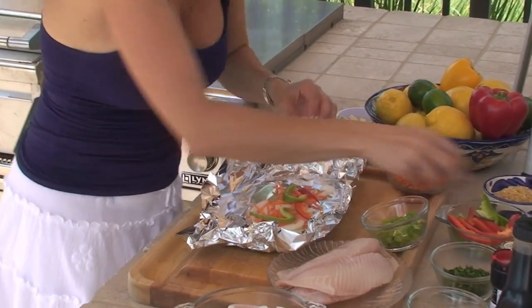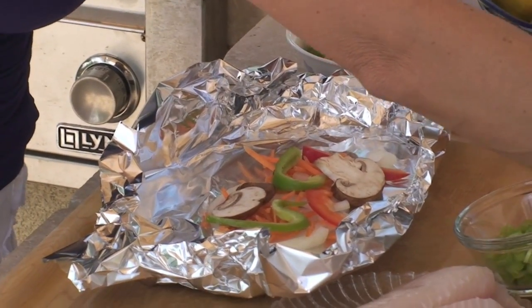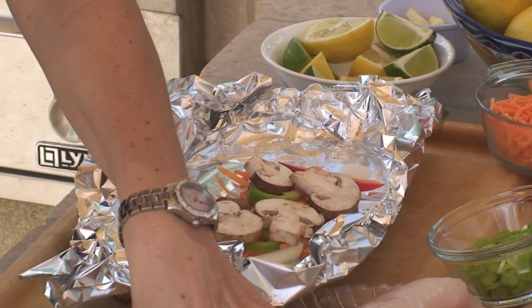You can use hot peppers. You can use red, green. Again, don't get caught up on these ingredients. These are just things that my family enjoys.